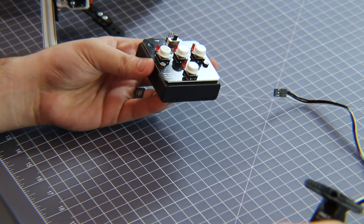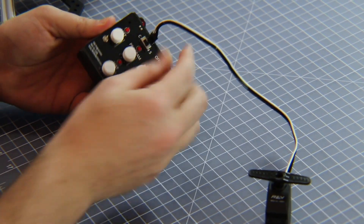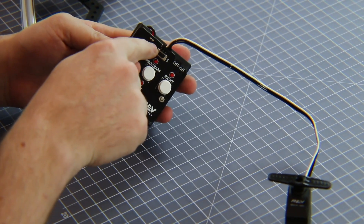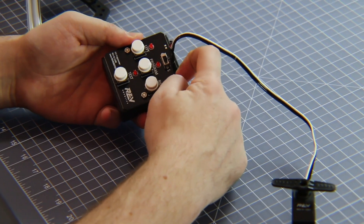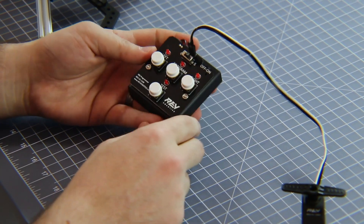To get started with your servo programmer, take your servo and plug it into the servo programmer. The white cable goes to the left where there's a little bit of an S, and then you can turn it on. The servo programmer takes four AA batteries that you'll need to install before this.